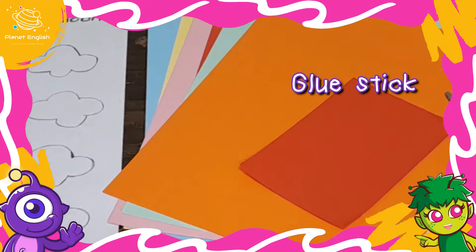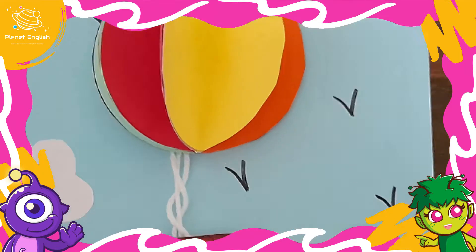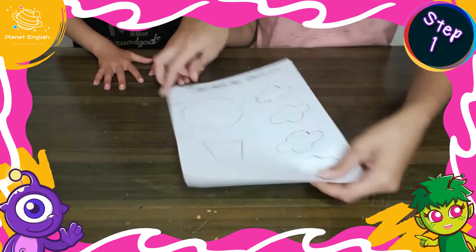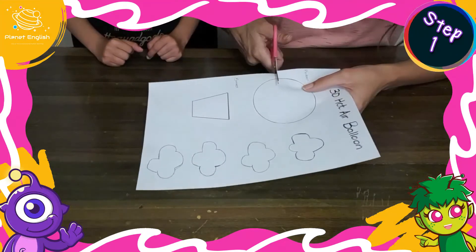This 3D hot air balloon is super easy to make and loads of fun, so let's get started. Step one: start by cutting out the hot air balloon elements from the template.